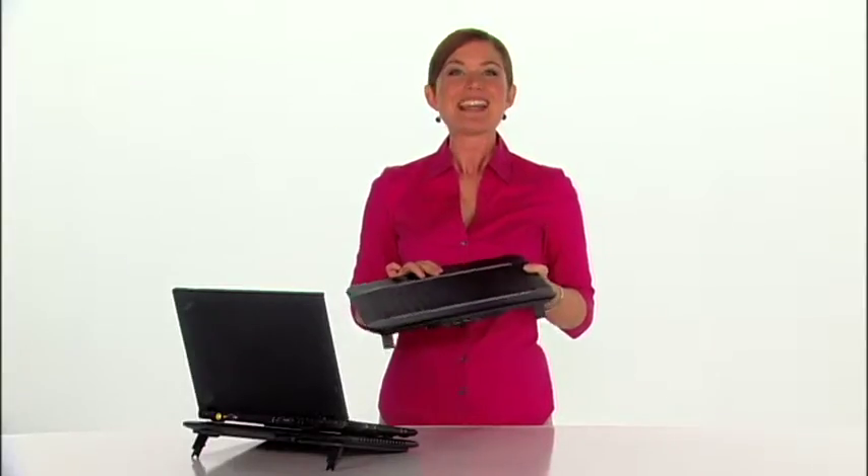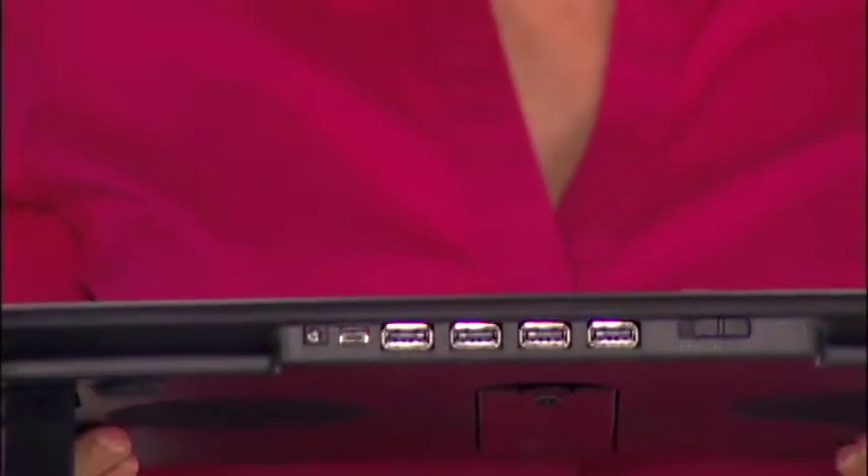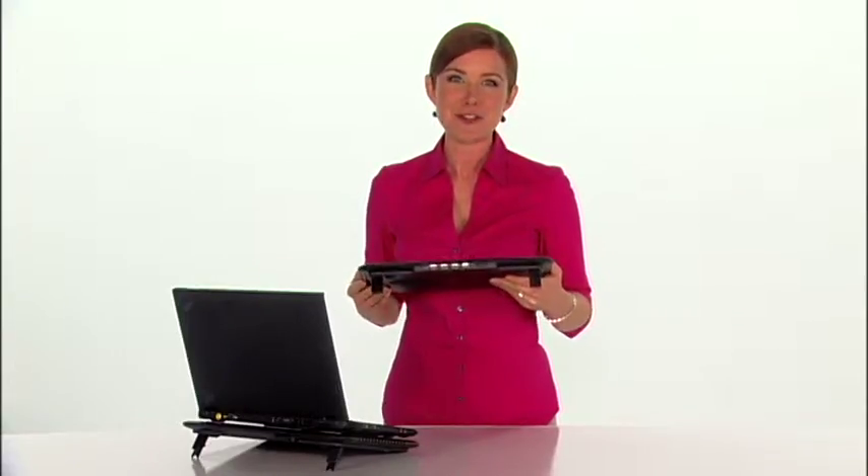For increased productivity, the ChillHub XC has four USB 2.0 ports on the back for connecting devices like a mouse, keyboard, or your cell phone.